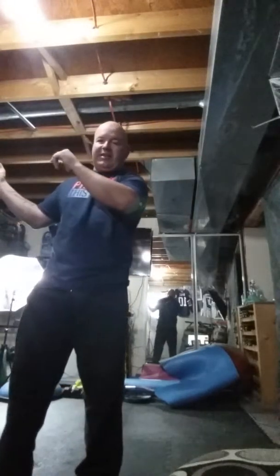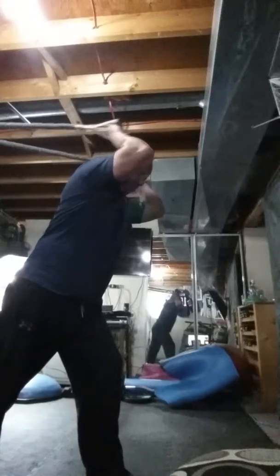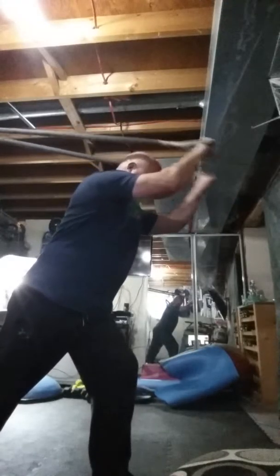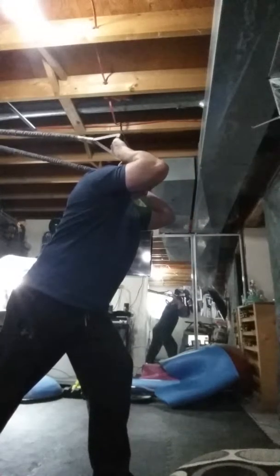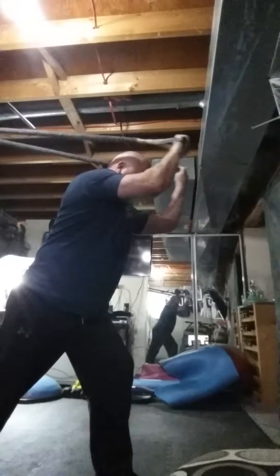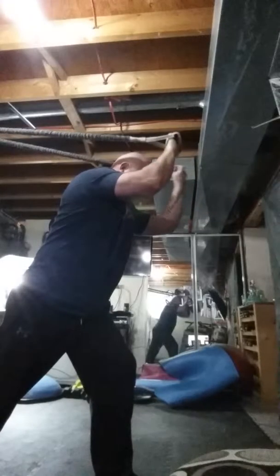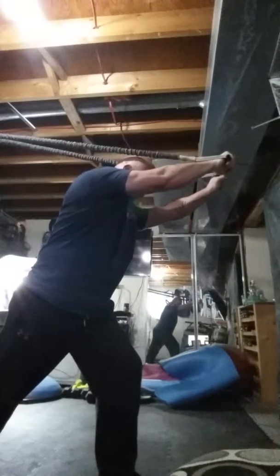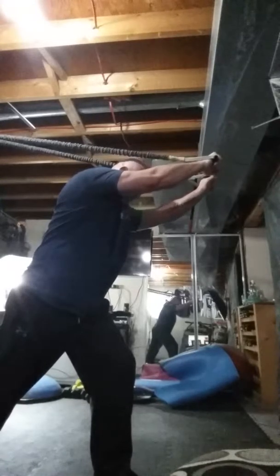Okay, going on to tricep overhead tricep extensions. It's just going to be consecutive, right through — let's make everything work. Here we go: one, two, three, four, five, six, seven, eight, and hold for nine — one, two, three, four, five, six, seven, eight, nine.